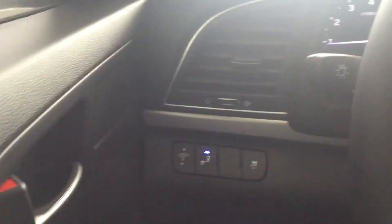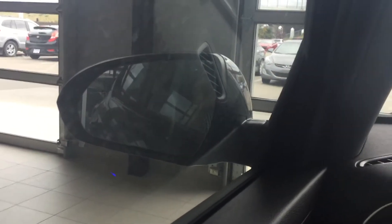On the left side there, that blue light is for the blind spot detection, signaling that it's on. What happens with that feature is on the left side mirror and on the right side, it'll start to blink depending on which direction someone is creeping up beside you. And if you have your signal on, it's going to start to beep at you — so it's a great safety feature to have in this car.